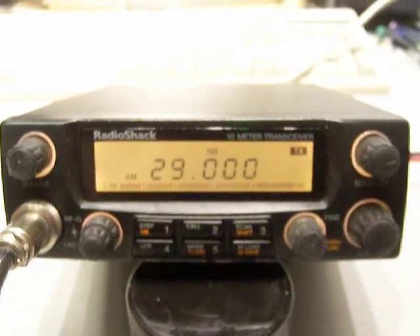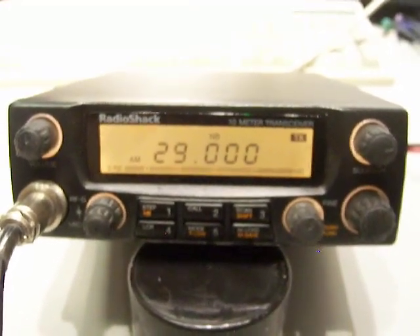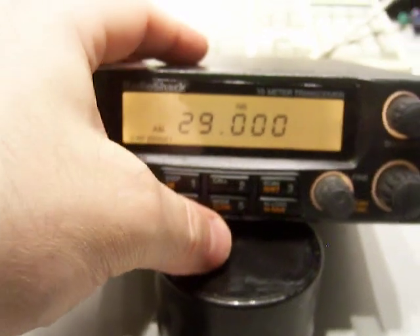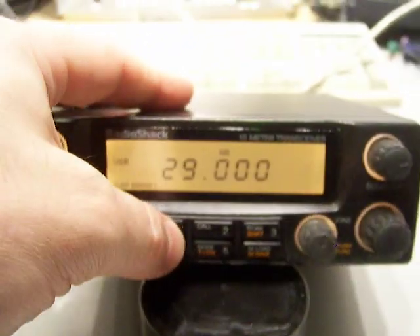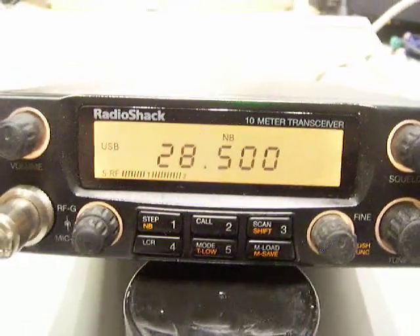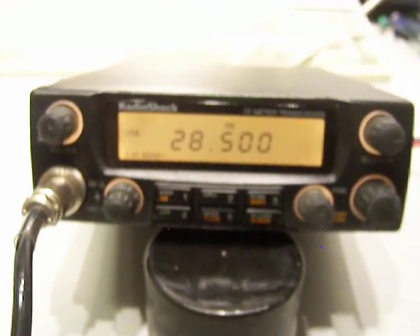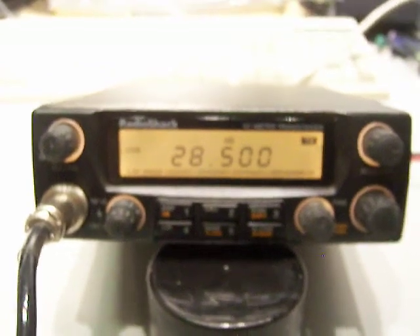Why don't we go to 28.500 and try sideband? Let's try upper sideband - why don't you go there and we'll show people in video land that it works on sideband. USB, right? Let's do 28.500 upper sideband. Upper sideband for the mode - I'll show you how the shift works. Actually the step right there, so it's flashing. 28.500 - that's where we're at. There's a squelch - shows if the squelch is working. 28.500 upper sideband. Okay Billy, can you hear me? I can hear you. Am I centered or do I need to tune in? I can hear you perfectly fine, got you good right here.